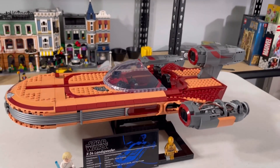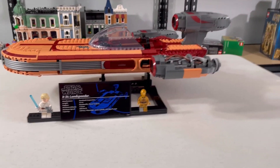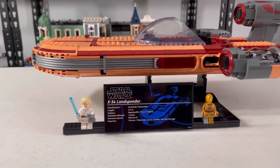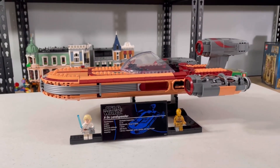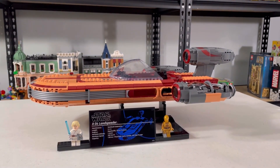So that wraps up my review of the Lego UCS Landspeeder. This is really cool and I love the two minifigures you get. I think this is a really cool set. Thank you for watching — please like and subscribe. We'll see you in the next video. Bye.